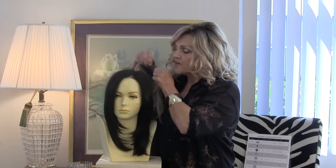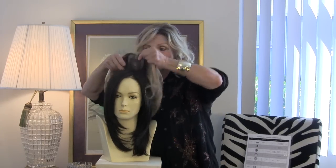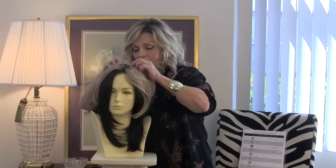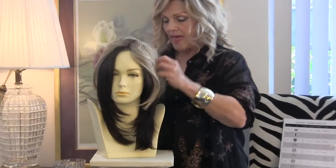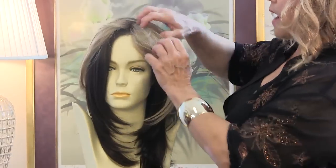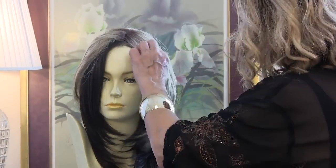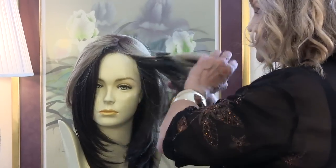Now if you want to fill in your part area on the crown, you just go straight back and you clip in just like all the others. Clip in all the way around and now you have a part that fills in your hair. I'm doing it on the dark so you can see how with the right color or the color that matches.